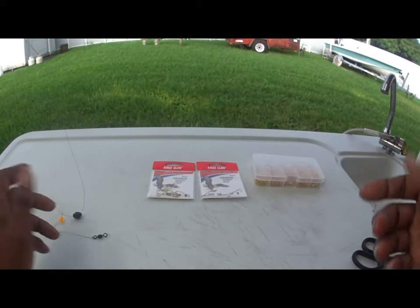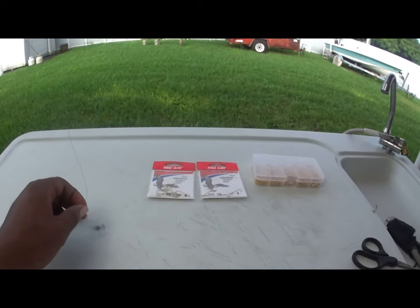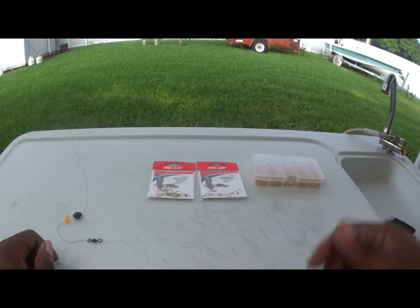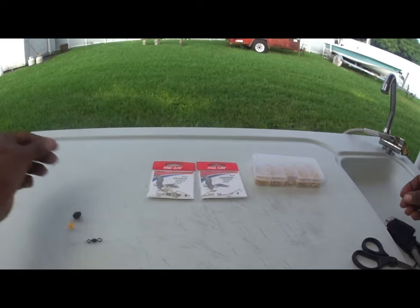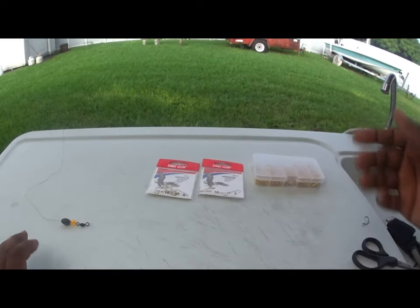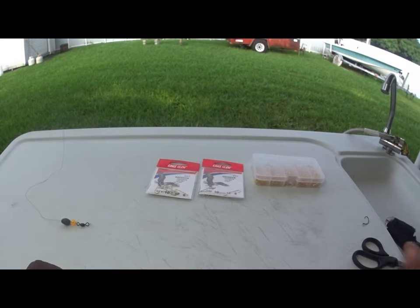Sometimes I just lose the weight and the swivel and go line to line. Most of the time when catching bait I do line to line. In the video you'll see this setup here with a size six hook — this is how I caught my pan fish today. If you like this video, please like and subscribe. Trying to get to that 400 subscriber mark, so any way you guys can help out, I appreciate it. Peace.